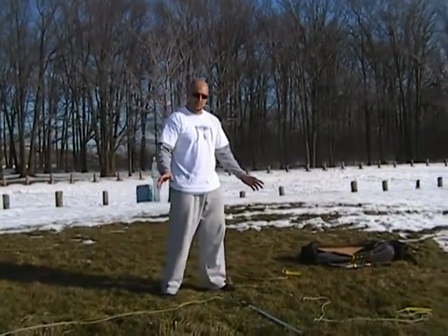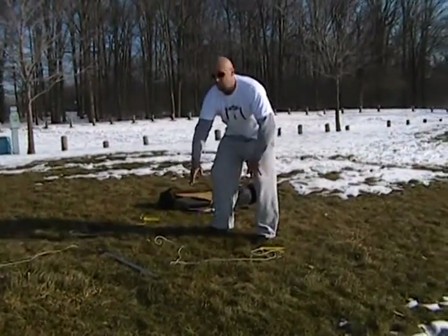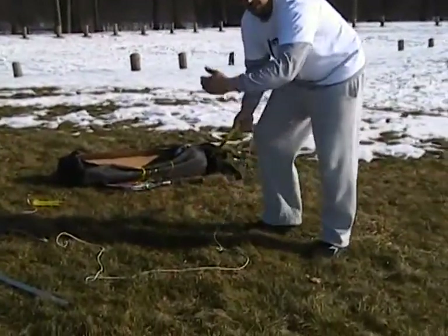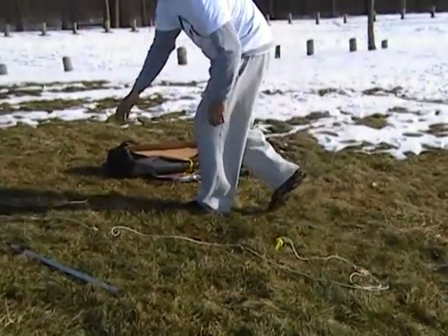Now that you've assembled your Elastoball game system, it's time to set it up for play. Establish your play area by laying the game straight out as you see here. Start at the furthest end of the play area by inserting the ground spikes approximately four feet apart.